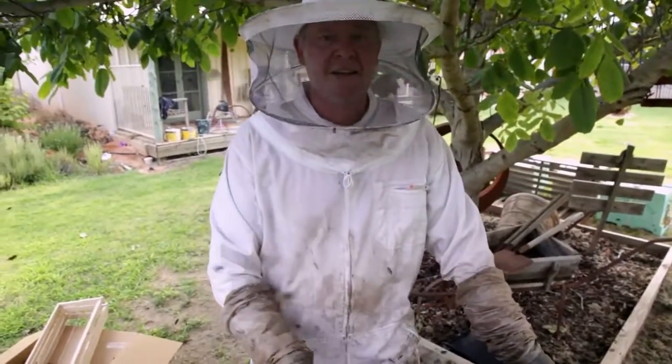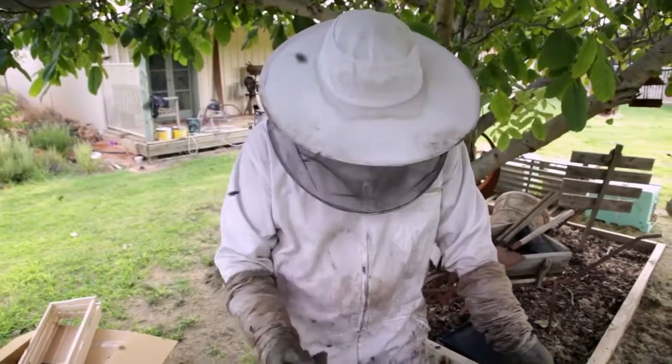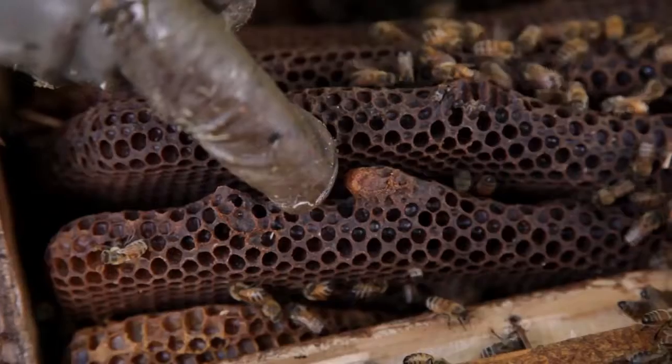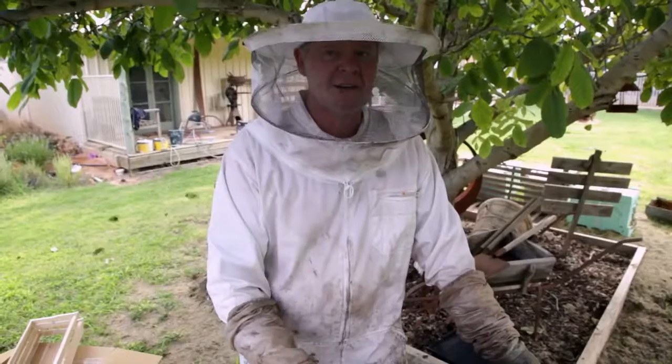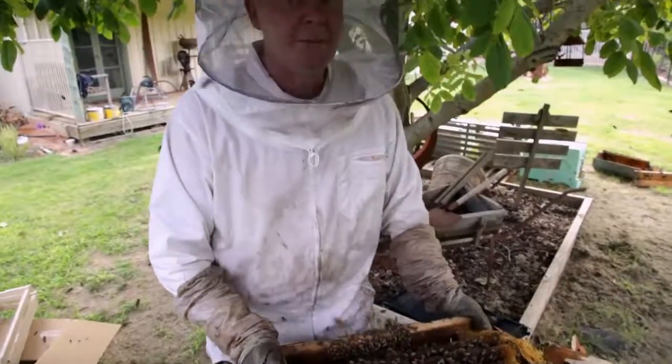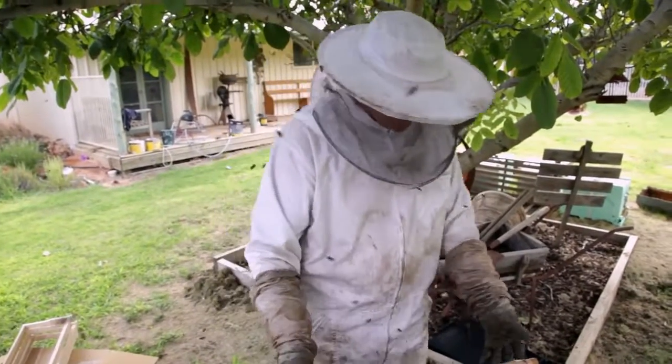I reckon I know why these guys are a little less happy — we've got some queen cells. Check that out. So either they lost their queen and are making a new one, or they're gonna swarm. I don't know which — we'll see how many eggs are in here and then we'll make a decision as to what they were doing.